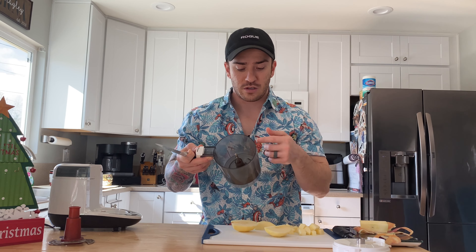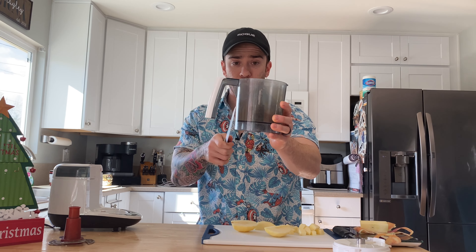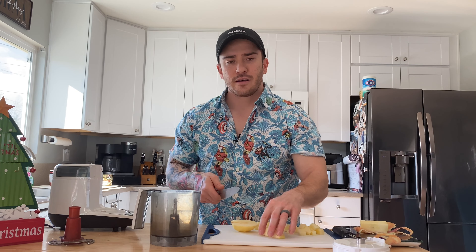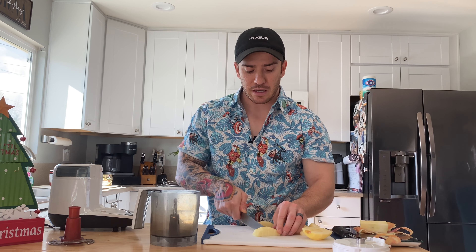Even after all this time of using it, we do have some definite scuffs in there. It has lost its tint — it came with that smoked look — and there's a little bit of staining, but it's a food processor, so it would be weird if it wasn't stained. If it was glass it would be much easier to clean, but I'm not worried about it. We're going to use this for the next baby.